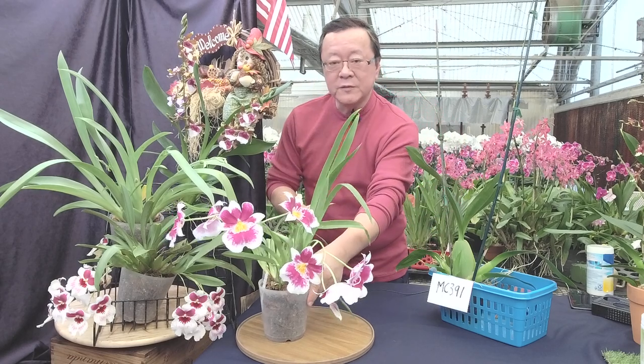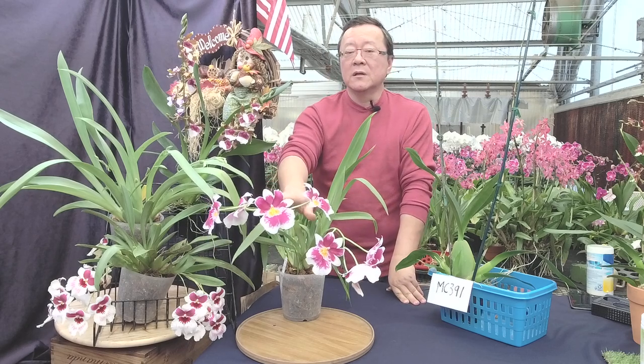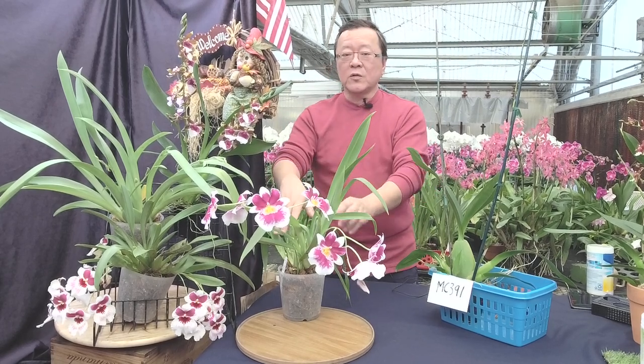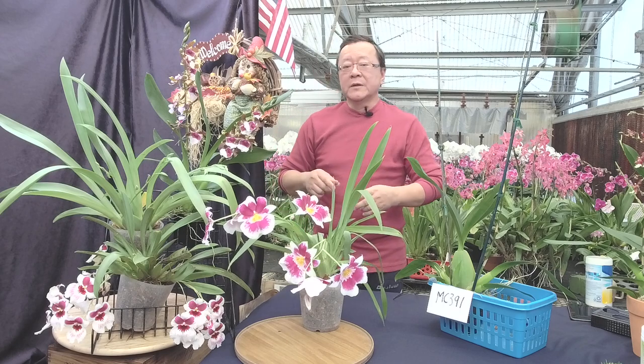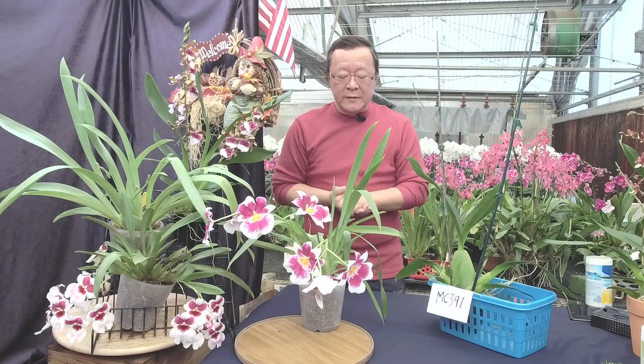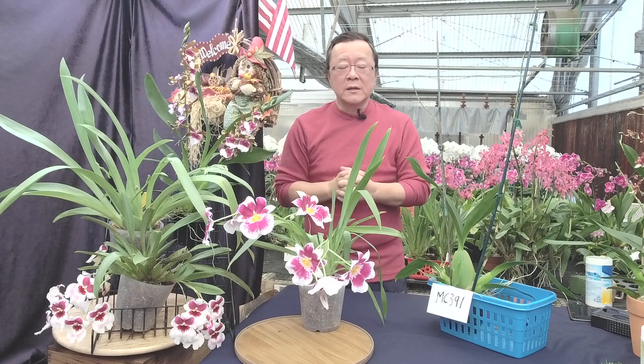This is a Miltonia, also called Miltonopsis. This is what we call the Colombian type — the species behind it is originally from Colombia. So this is what we call the cooler, intermediate-to-cool grower. They're actually quite easy to grow. Miltonopsis is back in popularity again because there are some newer hybrids. A lot of breeders — my friends at Golden Gate Orchid in San Francisco, and also Komoda in Maui, Hawaii — have been doing a lot of breeding.